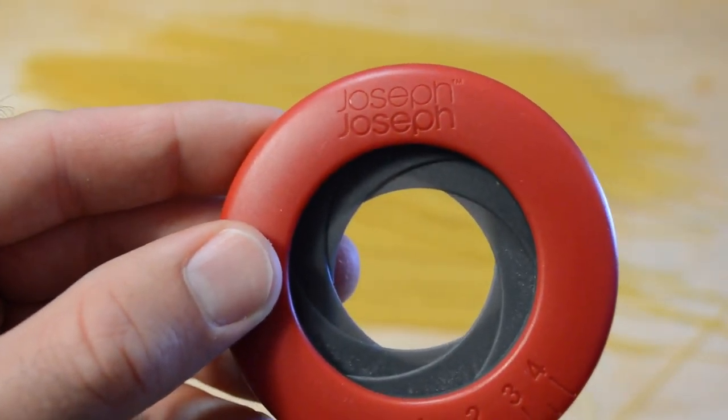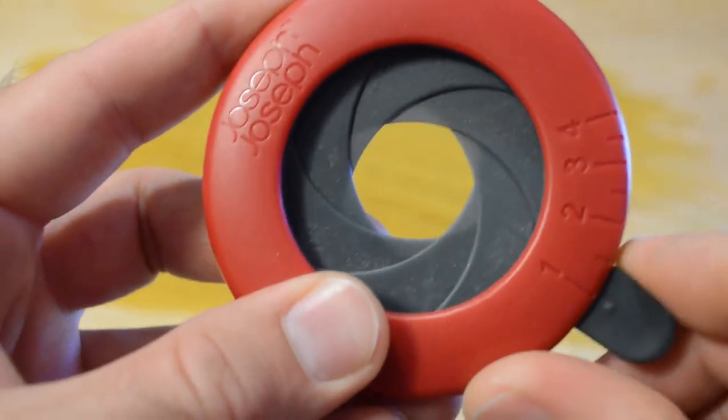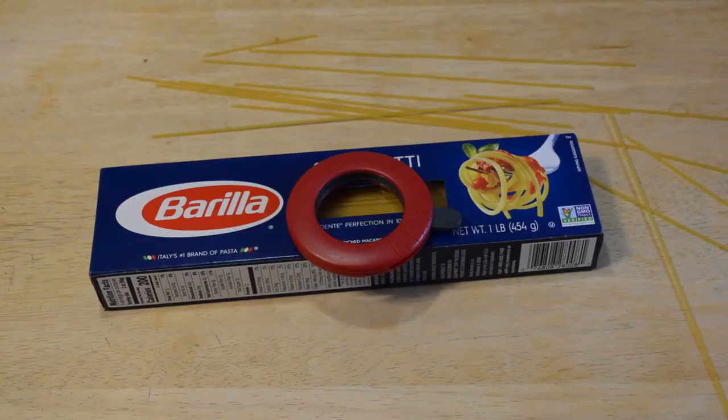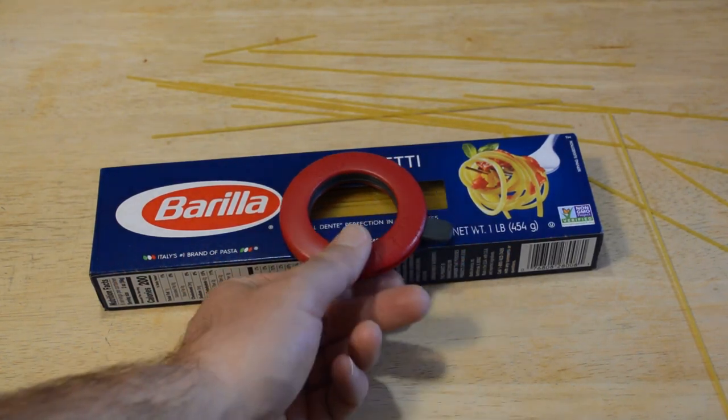I'll let you decide if that's the best way of measuring portion control. The box says eight servings per container, so a serving is maybe a little subjective. I do recommend the Joseph Joseph spaghetti measure — well, actually, the answer is I'm kind of on the fence with this thing.